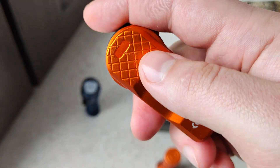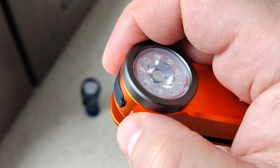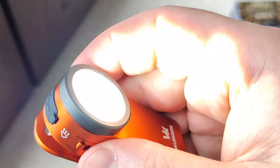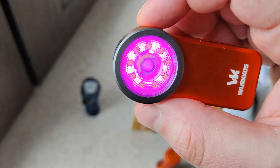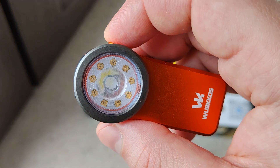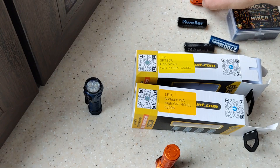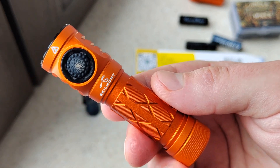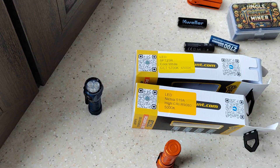And also this one is not bad — a multifunctional clip light. You can see it has a flood light and a spot light. By double-click we have RGB mode. Review will be soon — put a like and subscribe to my channel. As I said, in the description and first comment there will be a lot of info about this flashlight if you're interested. Thank you for watching, bye bye!